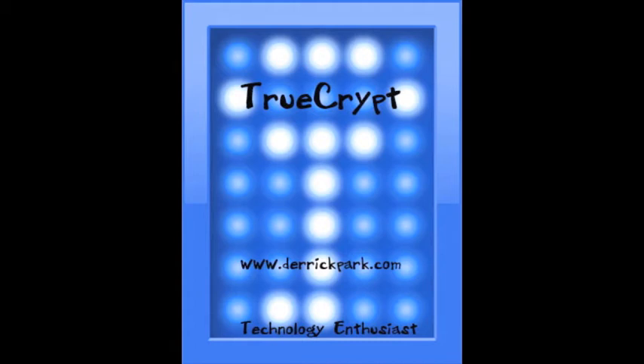Hello everyone and welcome to directpark.com. In this video we're going to cover encrypting your whole hard drive.